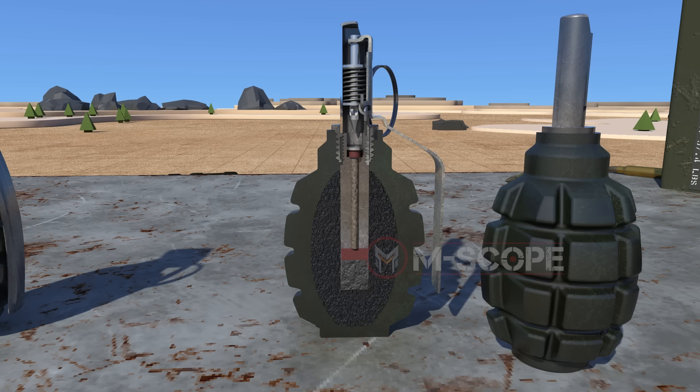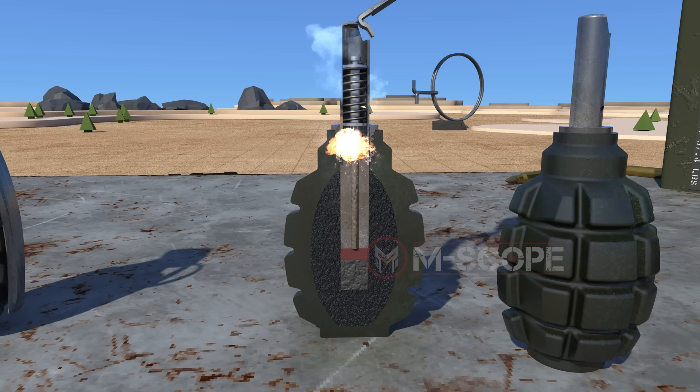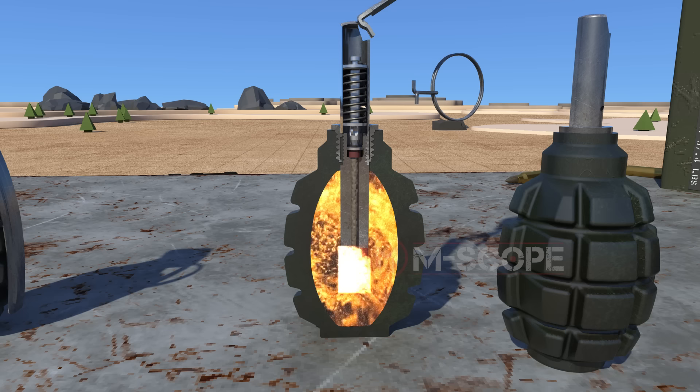The F1 grenade is an improved version of the grenade. When the safety lever is released, the striker hits the primer as the pressed spring stretches. After the delay element burns, it ignites the detonator.